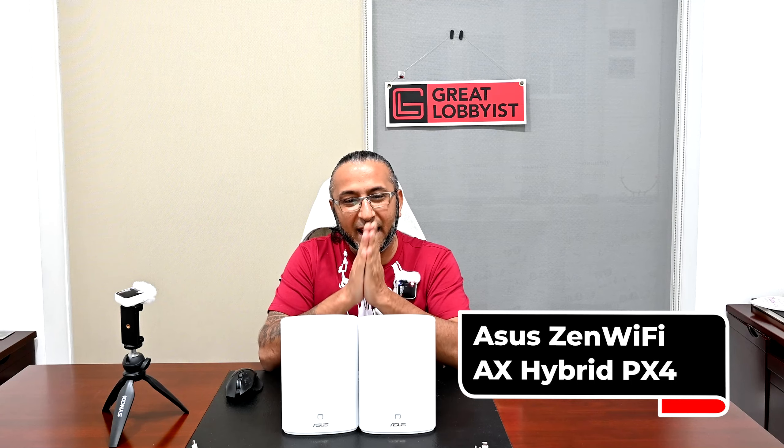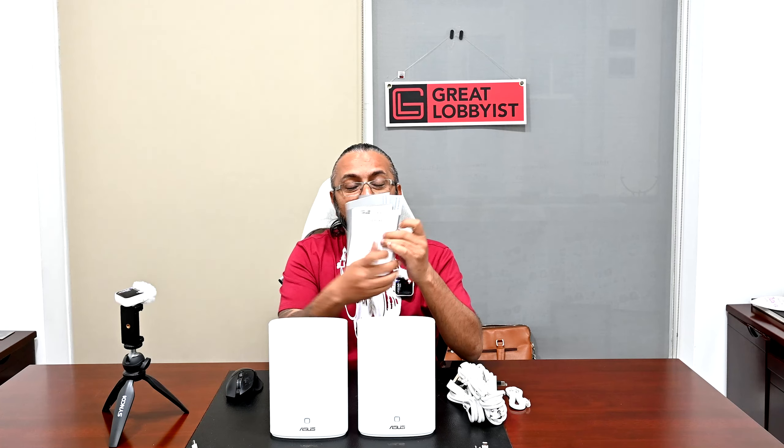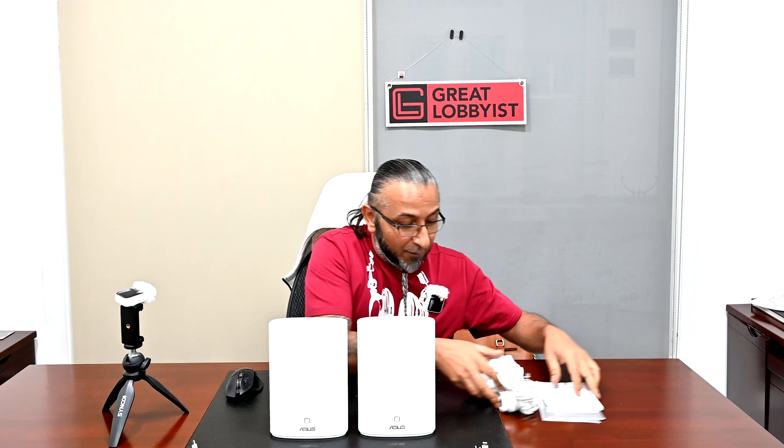I'm back and we've just finished unboxing the ASUS ZenWiFi AX Hybrid PX. This is a mesh router purely designed for thick walls. Inside the box we have a beautiful looking pair of ASUS AX1800 WiFi routers, cables for power and RJ45, and a lot of paperwork — setup guide, warranty card, and rulebook. Let's put that aside and focus on these two units.